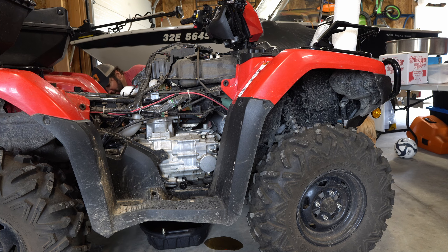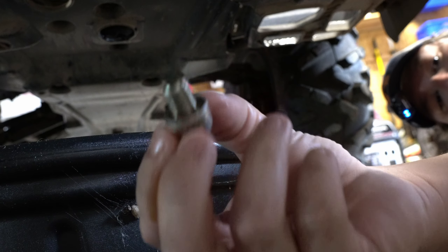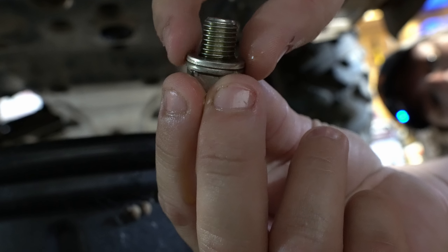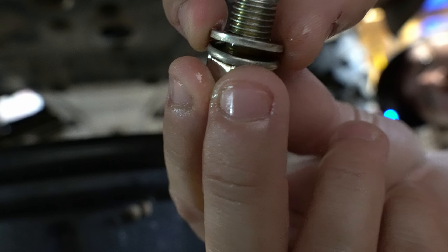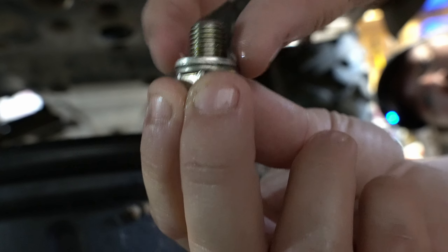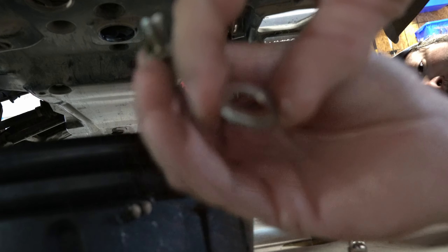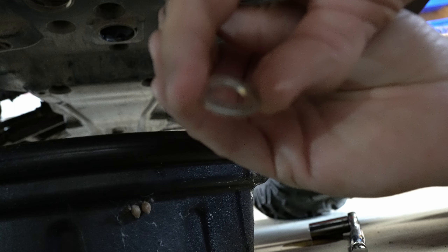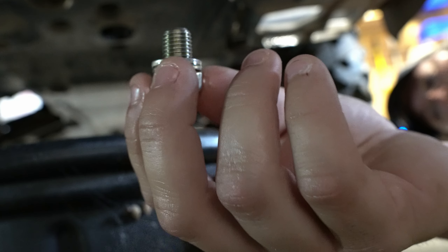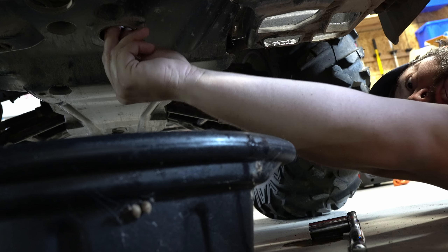Once the oil has stopped draining, it's time to put the plug back in. Here's the plug, and here's the little crush washer that goes in there — make sure that's on. Also, when you go get your parts, get a new crush washer as well. I forgot to do that, so we're going to reuse this one, but it's cheap — peace of mind, just change it.